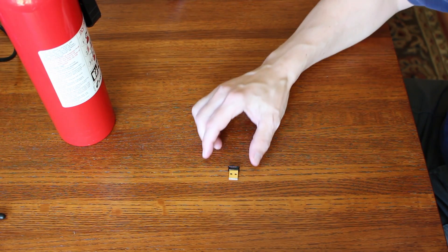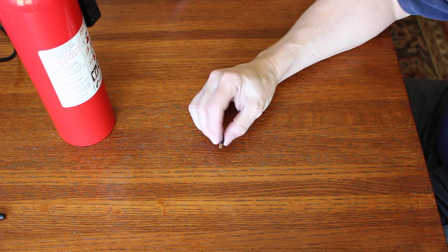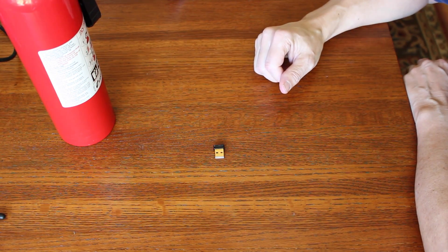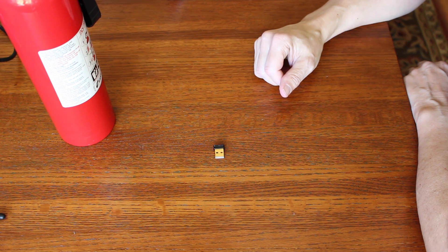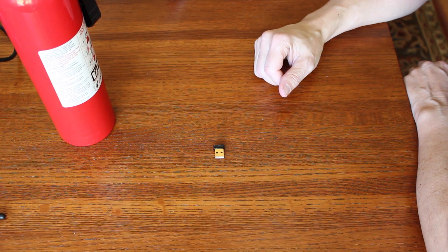The other wireless device that we're going to try out is this Edimax EW7811UN. It's a USB plug-in — a 150 Mbps wireless IEEE 802.11 BGN nano USB adapter. It complies with wireless 802.11 BGN standards with data rates up to 150 Mbps, has green power saving, supports smart transfer power control and auto idle state adjustment, and increases wireless coverage three times further. It supports 64/128-bit WPA, WPA2 encryption and is WPS compatible.